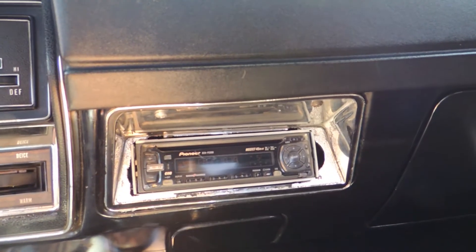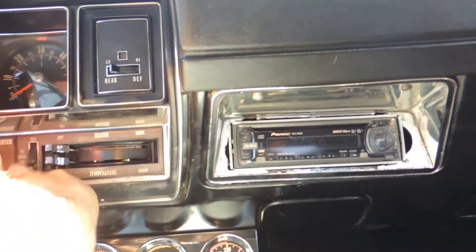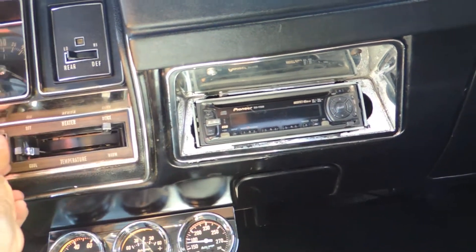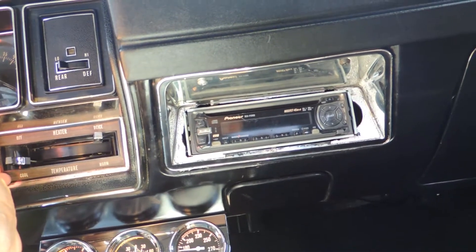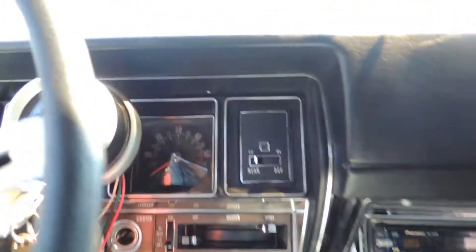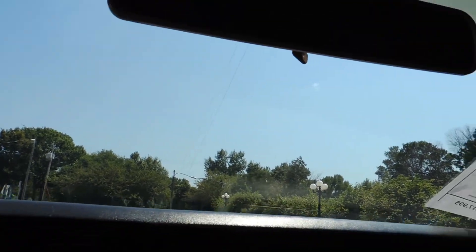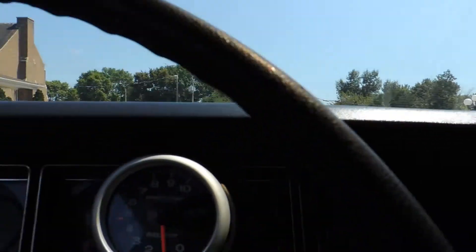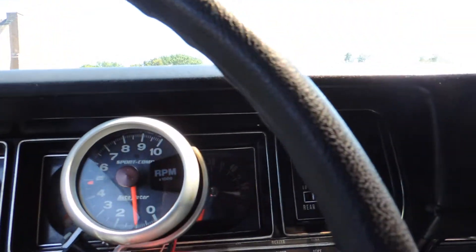It's got a Pioneer AM FM CD player. Heater fan works. It's got rear defroster. The dome light is not working — it needs a bulb and a lens. Dash lights all work, but the horn is not working.